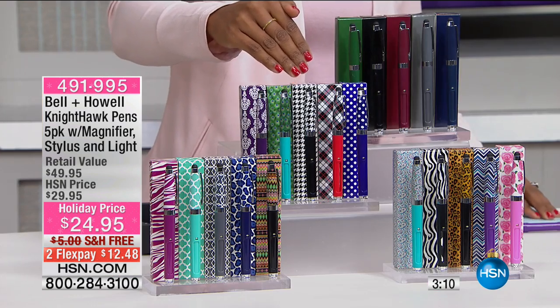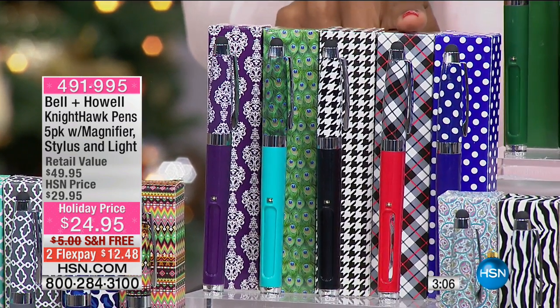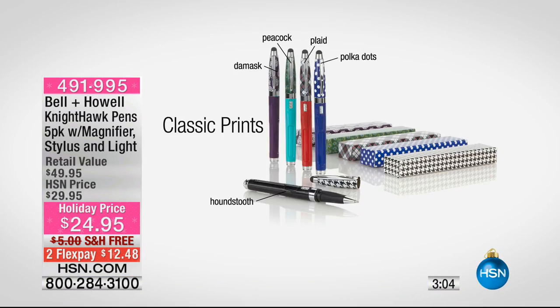Right down here, these are called your classic prints. You've got polka dot, plaid, houndstooth, peacock, and also a damask print. These are going to be really nice as well — you can see them right there.